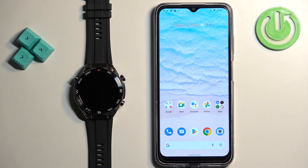Welcome! In front of me I have the Huawei Watch Ultimate and I'm going to show you how to pair this watch with an Android phone.